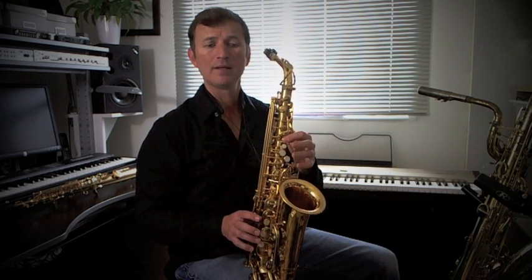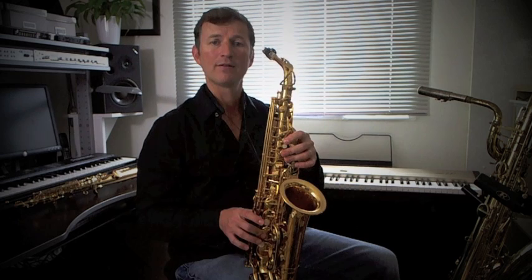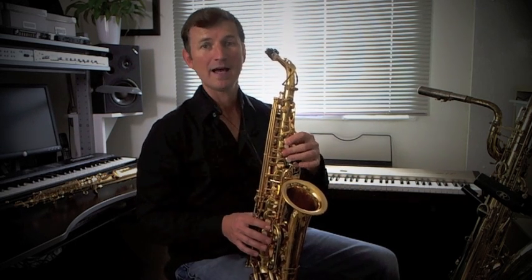Then we're into the C sharp, B, F sharp, D, C sharp, B, F sharp, D, A, G, D, B, A, G, D.